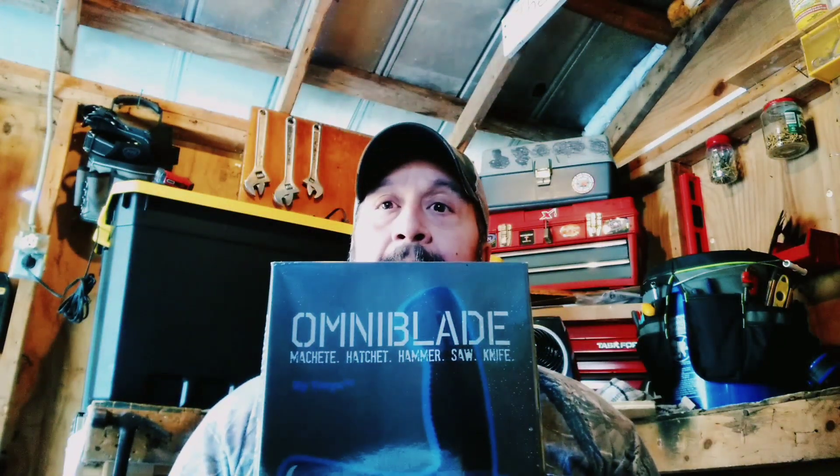Howdy folks, how you doing? It's Heath and it's time for another great episode from the Frontier Survival Channel. Thanks for tuning in. And if you don't mind, hit that thumbs up down below — it always helps with the channel. That being said, we got a gear review for you today. We are in the survival shed at the moment, but we're going to take this to the woods and review this bad boy right here.